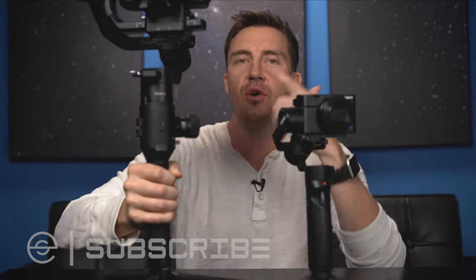I'm going to give you a quick overview, show you how to connect the camera to the gimbal to the phone, go over a few tips and tricks I've learned, and show you where this thing falls short and how it stacks up against my much bigger, much more expensive setup — the Ronin S and the Sony a7 III.